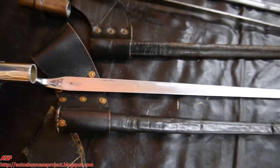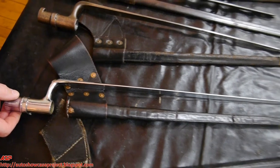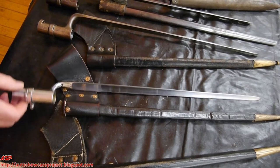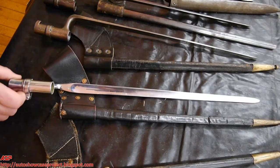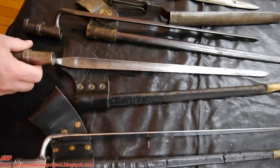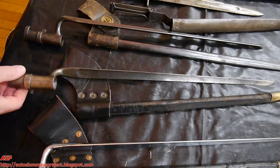Next is a pattern 1855 bayonet for the model 1855/61-63 Springfield. This one has been chromed, probably for parade use after the war. This one is actually made by Collins & Company in Hartford, Connecticut. Another variation or sample of the model 1855 bayonet.